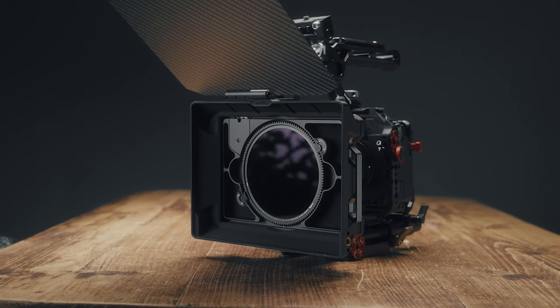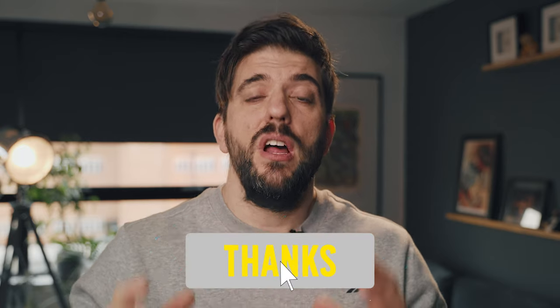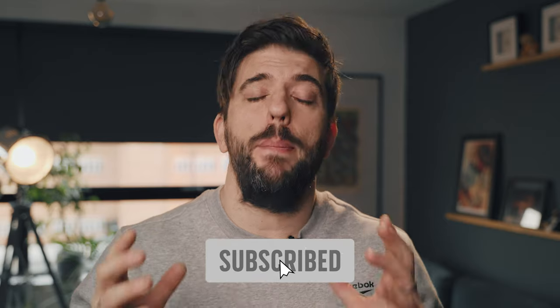The matte box retains good contrast by blocking light spill using the flags on top. You might say you like flares and the washed-out look, but clients are not interested in washed-out footage with flares everywhere — they want nice-looking shots showing their products in the best way possible. It's super important when working with paying clients, and when you're grading this footage it will retain a great look and be a lot easier to work with.